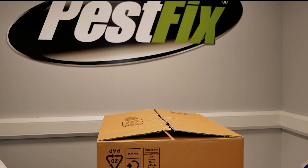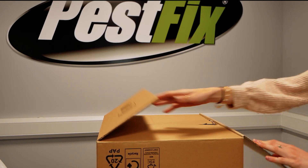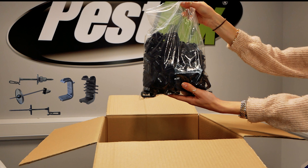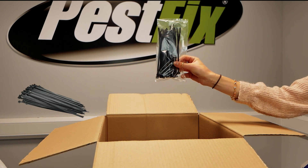That's where solar panel bird proofing comes in. In today's video, we're taking you through what's in our Pacific solar panel bird proofing kit, containing everything you need to stop birds in their tracks. First up, the clips — these are how you affix the mesh to your panels without drilling, so you don't void your panel warranty. Next, cable ties — these are secure backup ties,